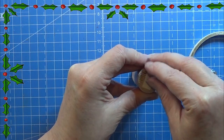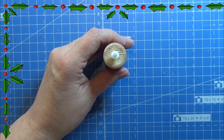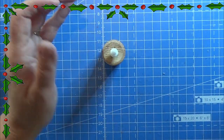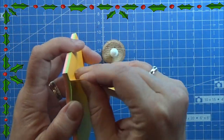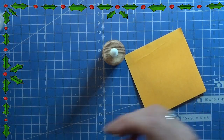I'm using this pen here, which is actually just a piece of wood, and I am going to put a tiny bit of double-sided tape on there, and then I can place this little Christmas topper on top of it.